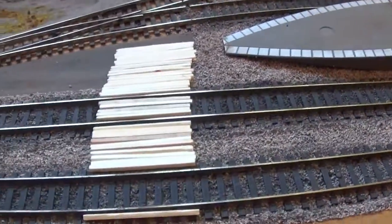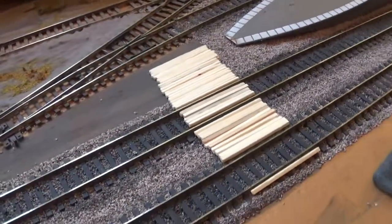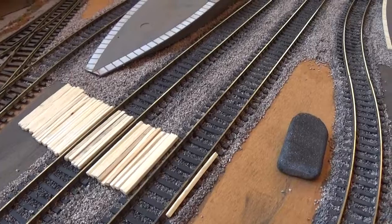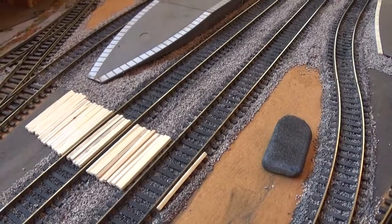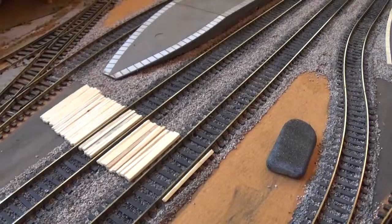Just experimenting with matchsticks — see what I can do. I think they're called barrow paths; they go across the lines. I'll cut those matchsticks in half, trim them slightly as they're a bit too big, and stick them across. It's a cost-effective way of doing it.